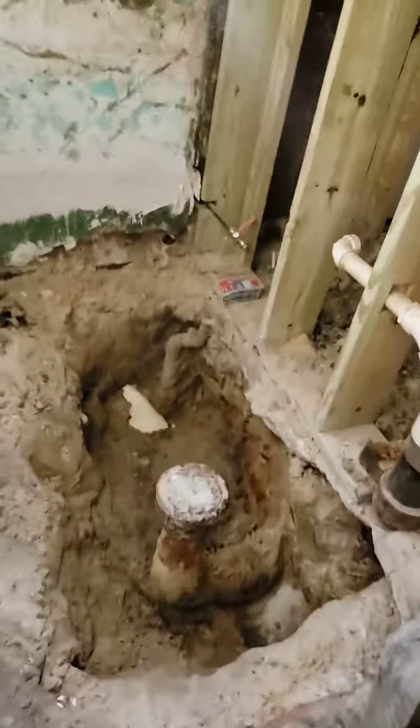This is the back bedroom here. This will be like the linen area, I guess. Better look at the bathroom here. All brand new. It's ugly as crap right now, though.